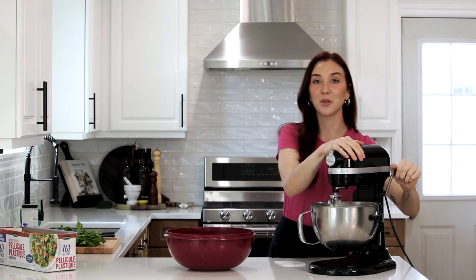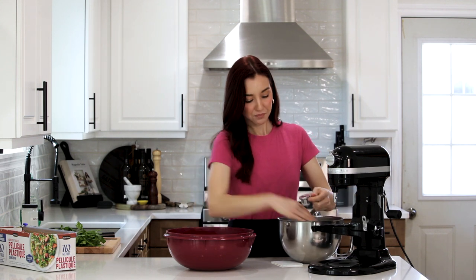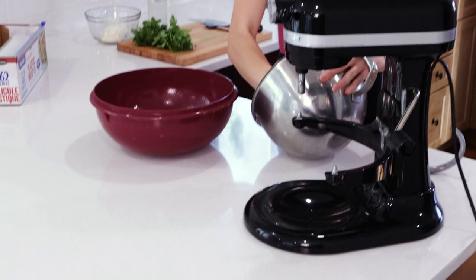Our dough is done mixing, so it's time to put it in a large bowl. I've greased it with nonstick cooking spray so that the dough stays hydrated and nothing sticks to the bowl. This is going to proof for about an hour — you want to give it enough time so that the dough doubles in size.